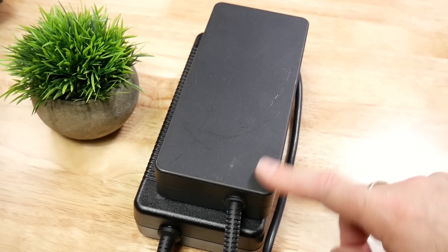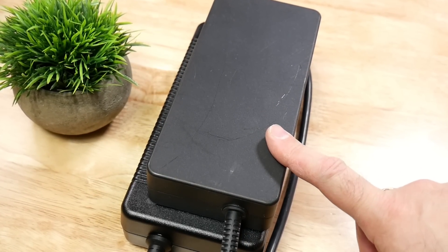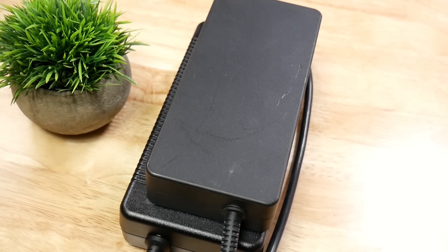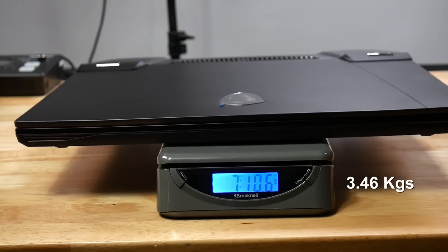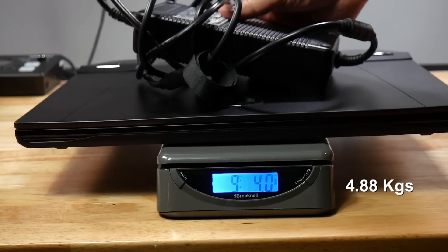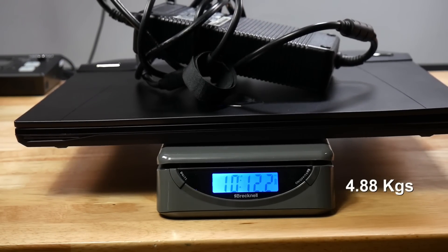For some reason, they shipped it with the large 330-watt power brick versus the one used on the GE78HX — this is really daft for a top-of-the-line system. By itself it weighs 7 pounds 10 ounces, and with the mammoth brick, 10 pounds 12 ounces. The laptop is about one pound heavier than the GE78HX without the brick, but it's still lighter than the Alienware M18.